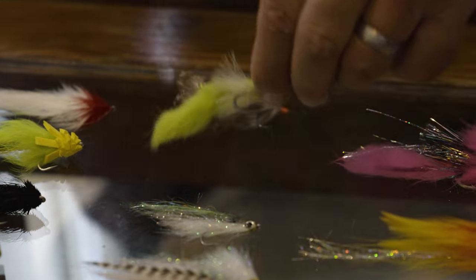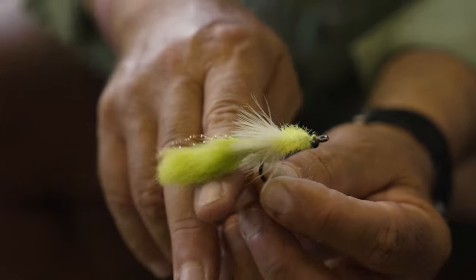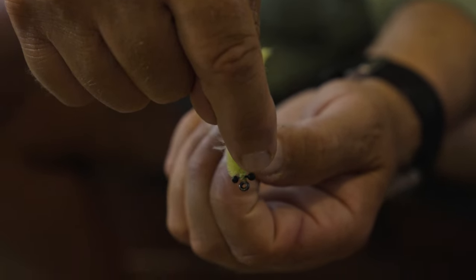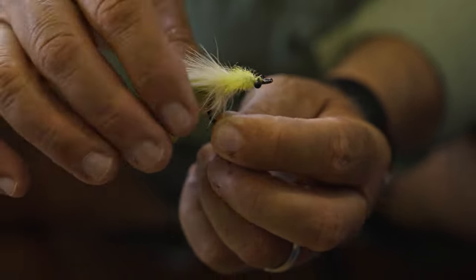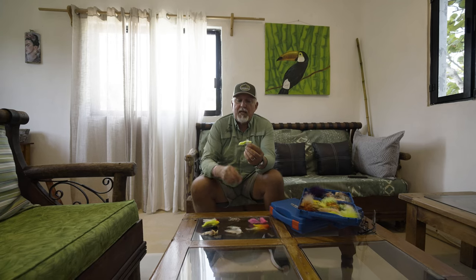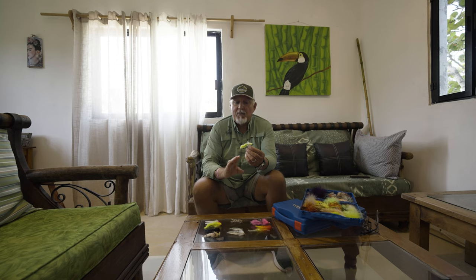Every tarpon angler knows the tarpon toad, but if you're coming to fish for small tarpon in the Yucatan you want a much smaller version. The head is pretty small, but a key feature again is the eyes — nylon eyes to give it that shrimpy look. You can tie this with marabou for the tail, but I like zonker strip because it has a better swimming action. You also need to scale down the hook size to make sure it doesn't sink too fast.